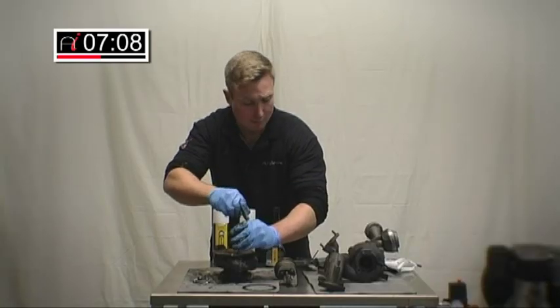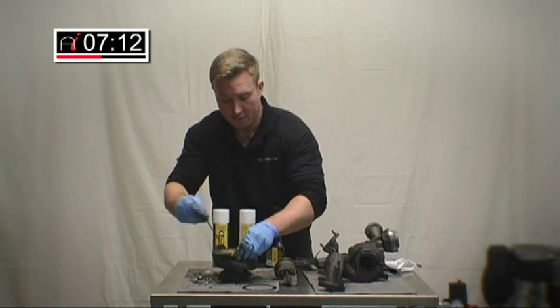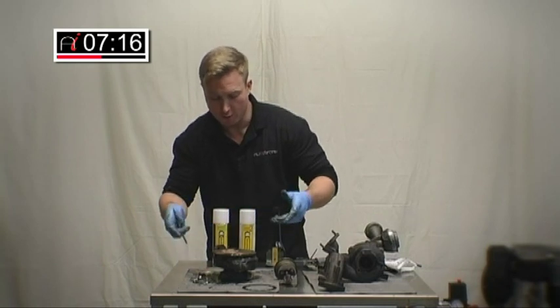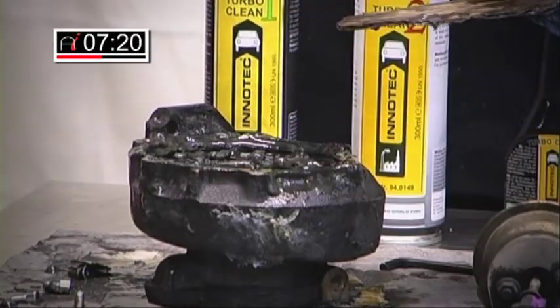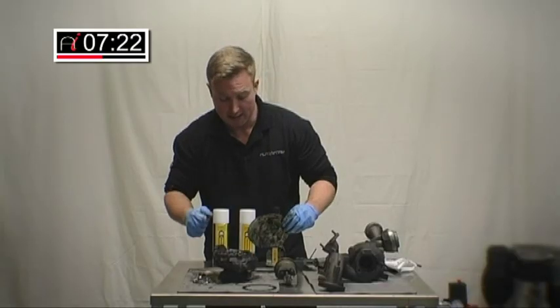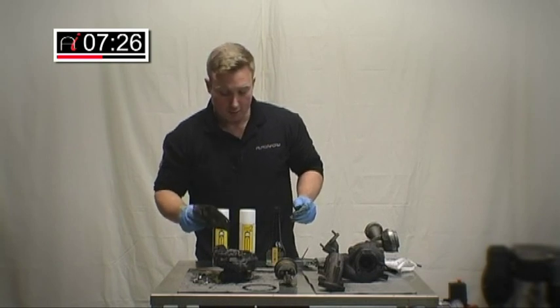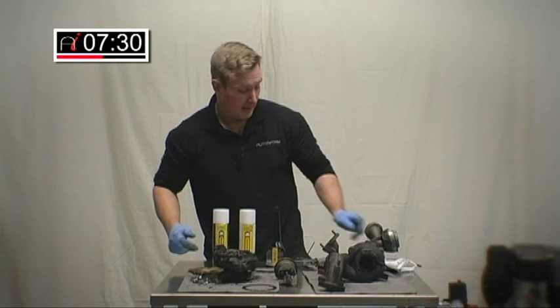But I must again stress how important it is to correctly diagnose this and these symptoms. For example, if you've got a turbo which has been damaged by chemical erosion or fuel contamination, this isn't going to fix it. Or if you've got a split actuator, again, this isn't going to fix it. If you've got carbon buildup and oil buildup, this is the perfect solution — it will work. I've tried it and it works.